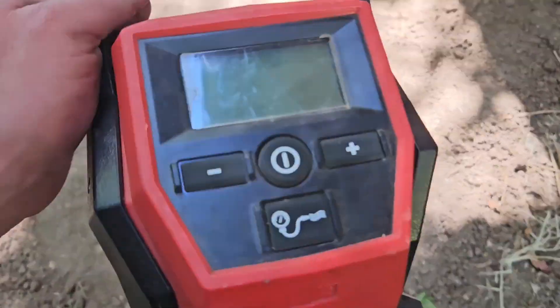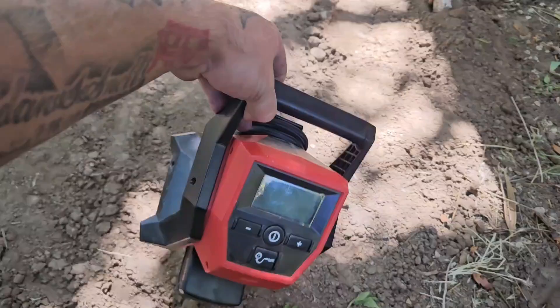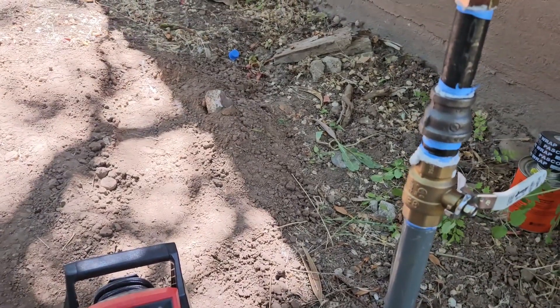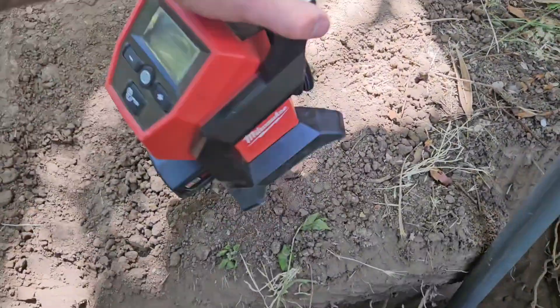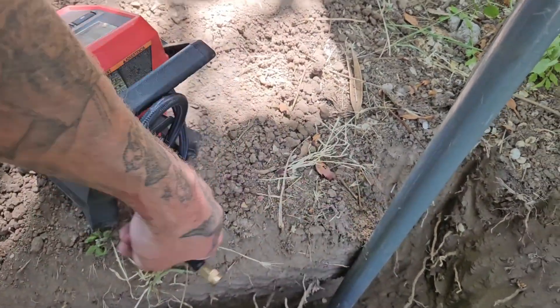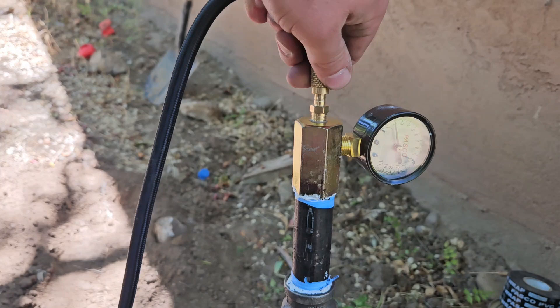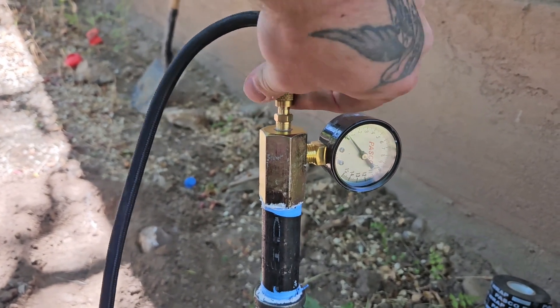This is one of my favorite tools — Milwaukee M12 little itty-bitty compressor. Use it for bike tires and all sorts of things, and it's extremely convenient for times like this. This is a short run — I filled up a restaurant yesterday with two-inch gas lines and it only took about five minutes, so this one's gonna fill up pretty quick.